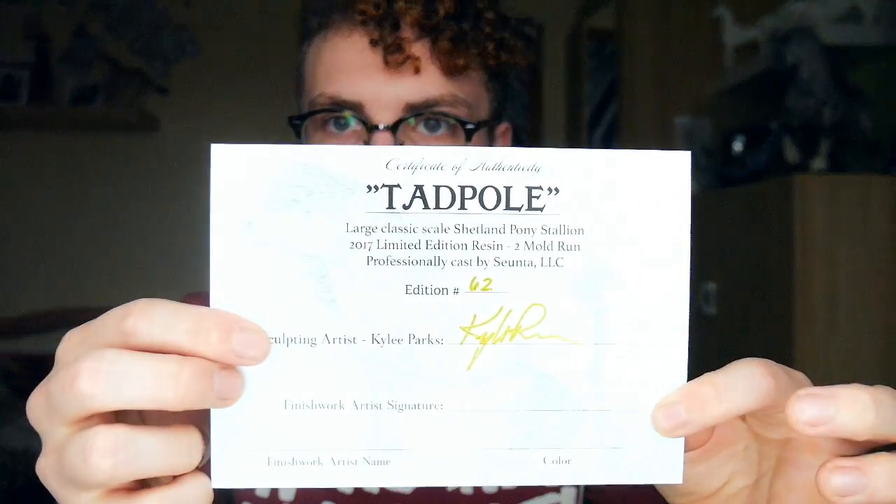And this card shows the actual resin that's in here, which is Tadpole. This is the certification. It says: Tadpole, large classic scale Shetland pony stallion, 2017 — well, it's 2018 by now. Limited edition resin, a two-mold run professionally cast by Shanta. And this is edition 62. So cool — and there's a signature. This is going to be so epic.